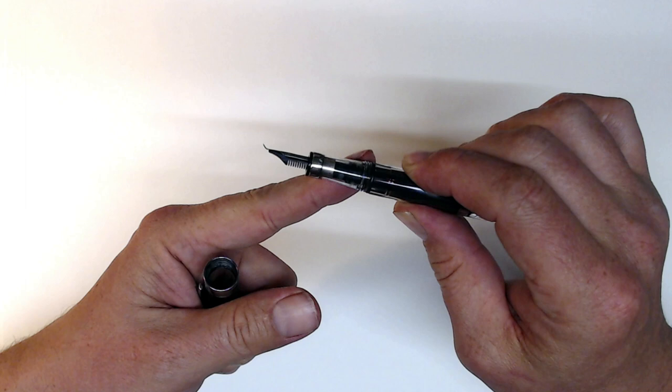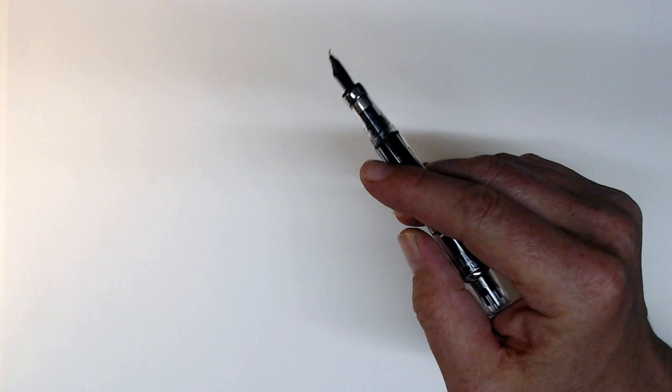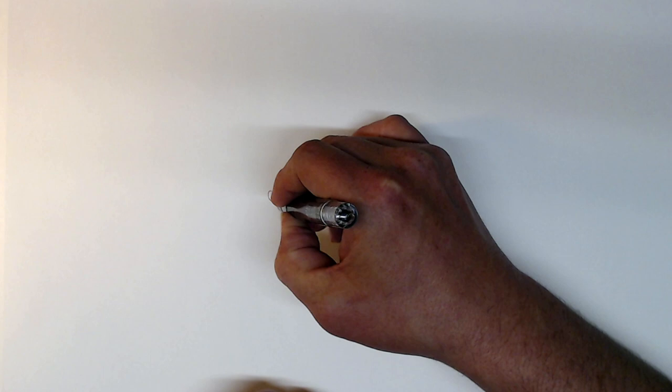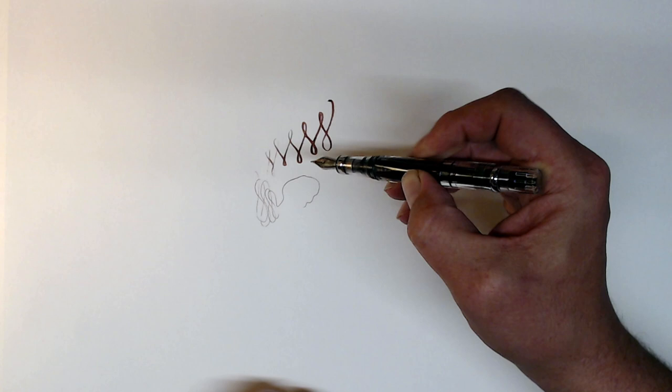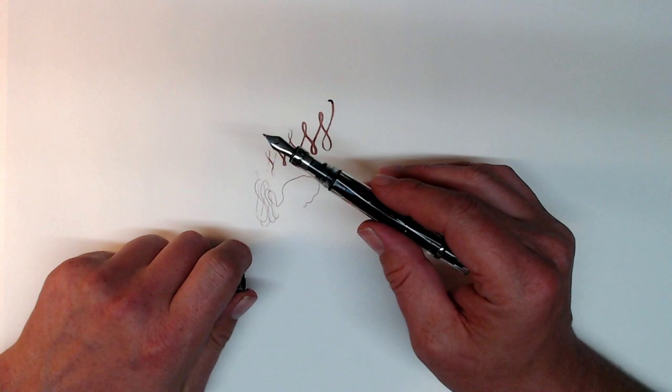For those of you that have never seen a Fude nib, I have an introductory video on my channel, but to briefly summarize, it looks like this. The bend in the nib allows you to control line width with changes of angle, so that if the pen is held more vertically it'll create an extra fine line, and then as I flatten the angle it'll increase the line width. If you'd like to know more about Fude nibs in general and see my recommendations for what pens to purchase, I'll leave a link to that video below.